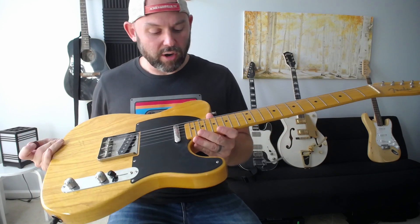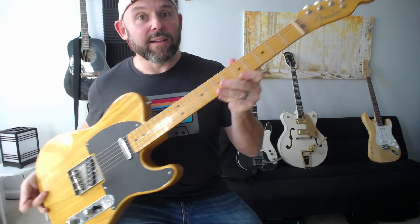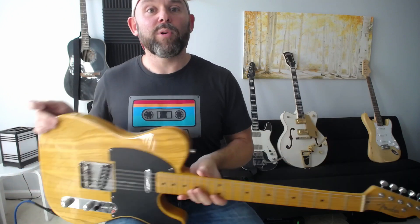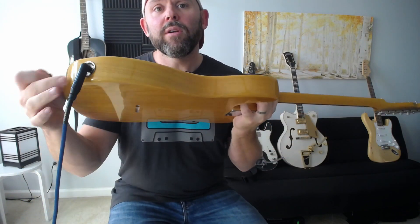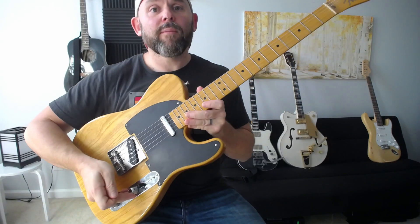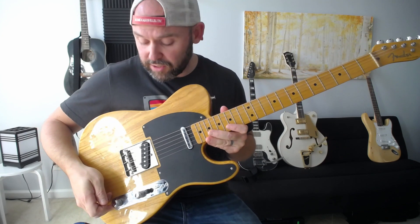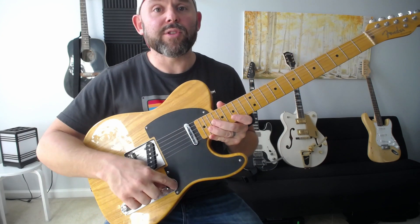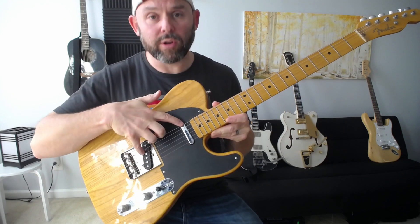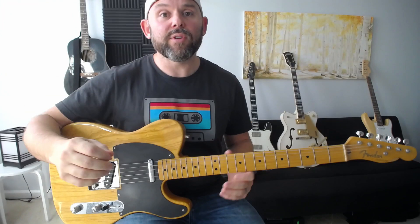The basic parts of the guitar: you've got the body — the shape that defines the style — a neck with frets, tuning pegs to stay in tune, and an input where you plug a cord in. There's a volume knob controlling the overall level, a tone knob that makes it brighter or darker, and a pickup selector switch — back is the bridge pickup, middle is both, front is just the neck pickup.